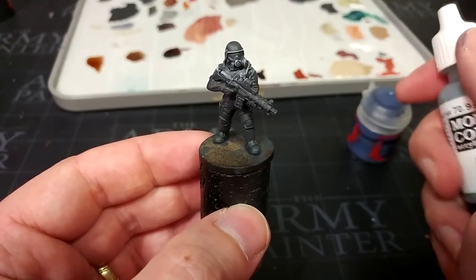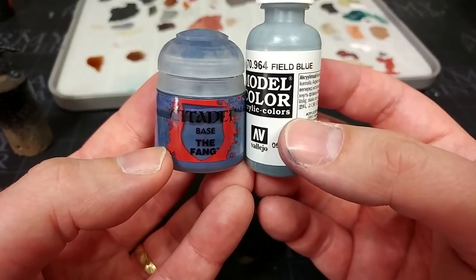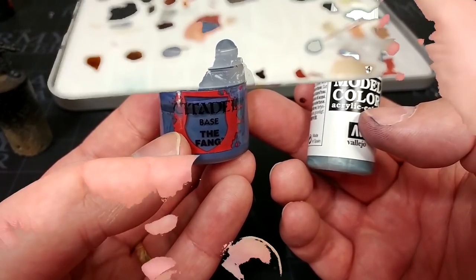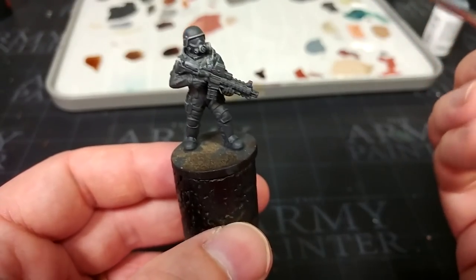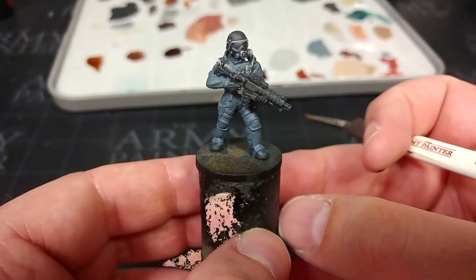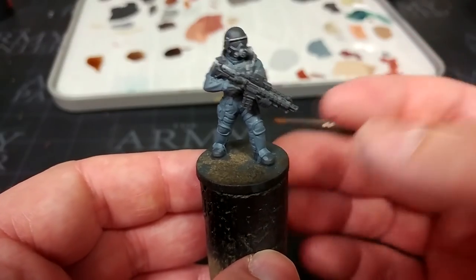Now we'll make a decision on how we're going to paint the camo. I'm going to show you one method, and different colors will be listed in the description if you want to stick to Citadel. Field Blue does look much darker once it's dried, so don't worry. I'm going to use Field Blue, but you could stick to the Fang. Ultimately the decision rests on whether you want a more realistic looking color scheme. With just a little bit of water in my paint, you'll see Field Blue covers wonderfully — it's a nice off-gray blue. I thoroughly recommend sometime trying painting a Space Wolf with this.